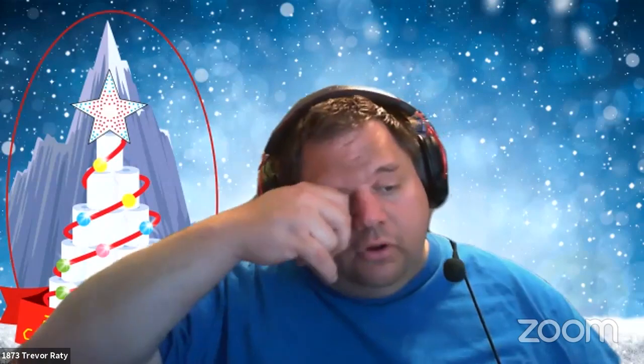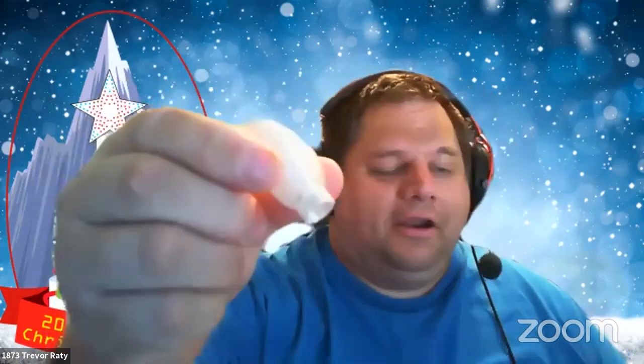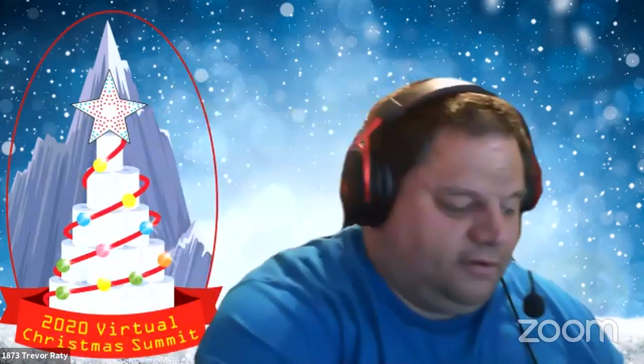Do I ever use HTPLA from Proto-pasta? I have not used the HTPLA, but I do use their PETG from Proto-pasta — that's actually what these bulb covers are made out of. I use it and I like it.